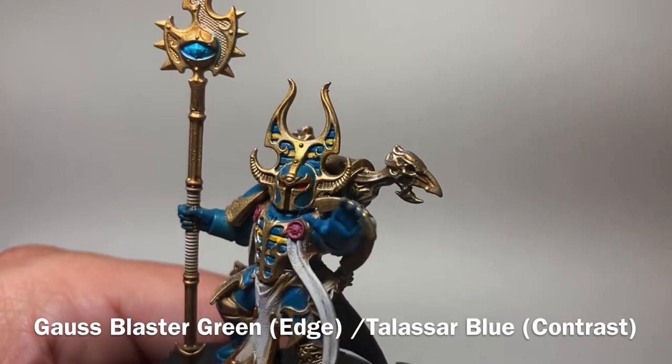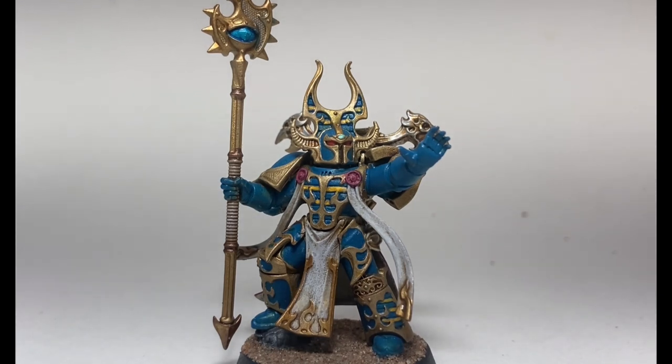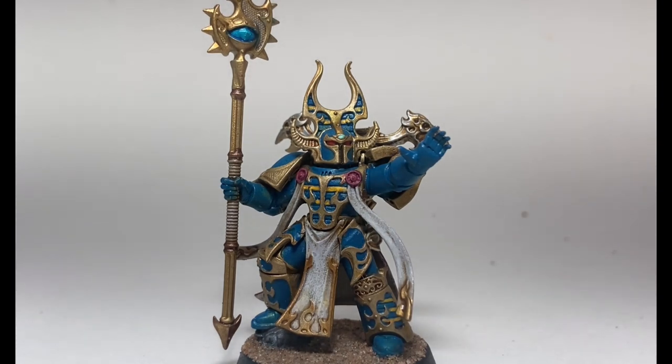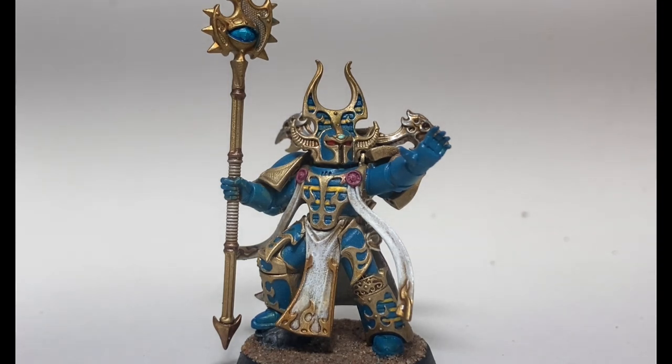This is our model now that we've finished with both the basing and all the rest of the fine details — this is pretty much the finished product. We'll have some more photos after this of the other models together so you can see all the different styles. We're pretty happy with the way this turned out. If you enjoyed this video, please leave a like, comment, or subscribe to the channel. We will see you at our next painting video — thank you for watching and have a wonderful afternoon.